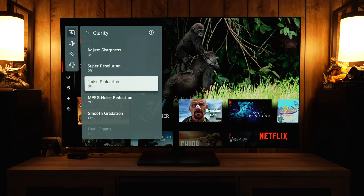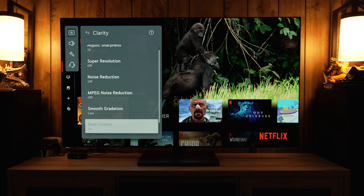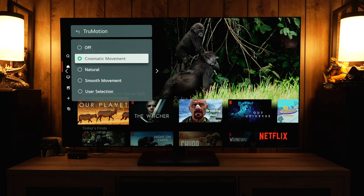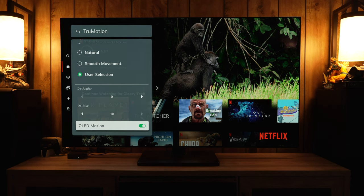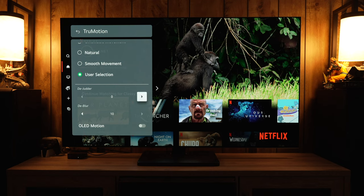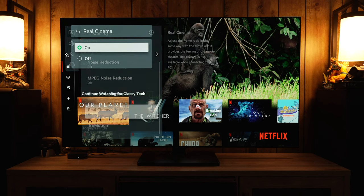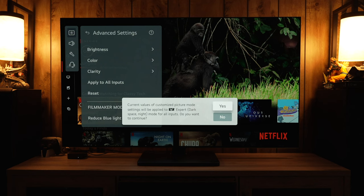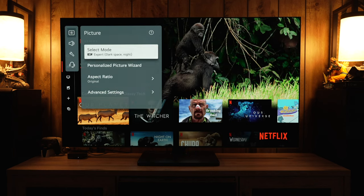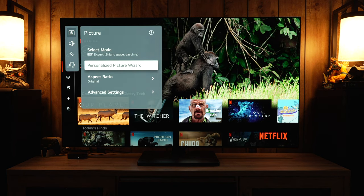Under the Clarity menu, all of this is subjective, but for accuracy everything should be off. However, I do like to put Smooth Gradation on Low — it works pretty well. True Motion covers motion interpolation, D-Blur, and Black Frame Insertion. OLED Motion is the black frame insertion; it will cut brightness in half and cause flickering. The D-Judder is the motion interpolation setting. For accuracy and no soap-opera effect, have Real Cinema on and True Motion off. However, if you're sensitive to judder and panning motion, you can try Cinematic Movement and adjust from there.